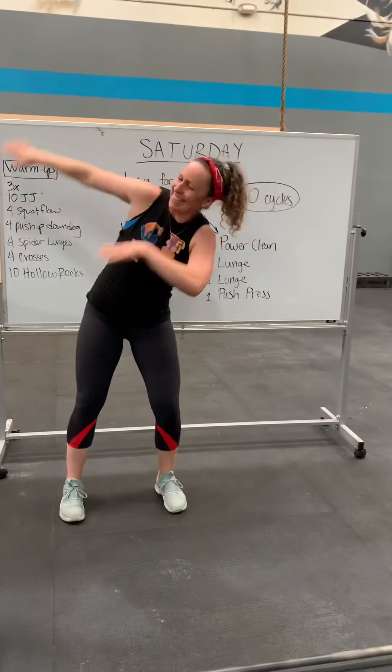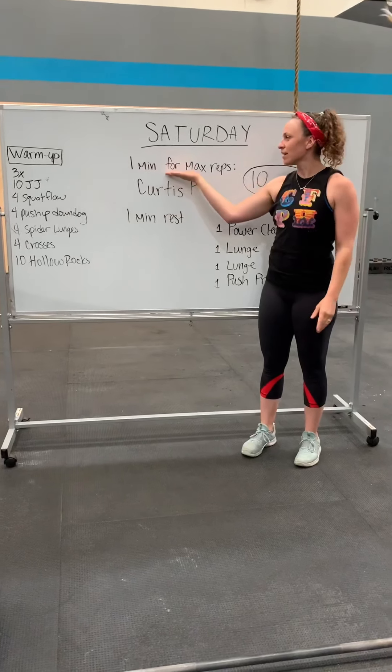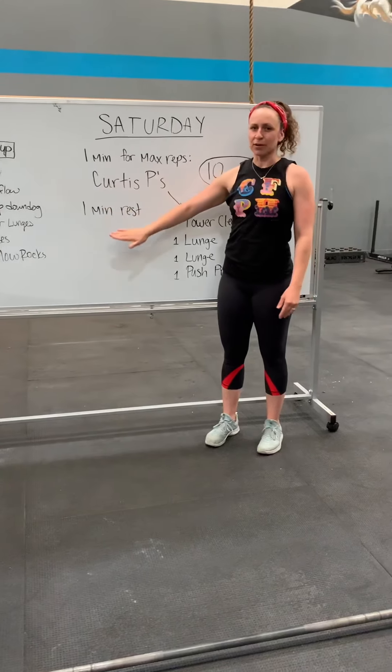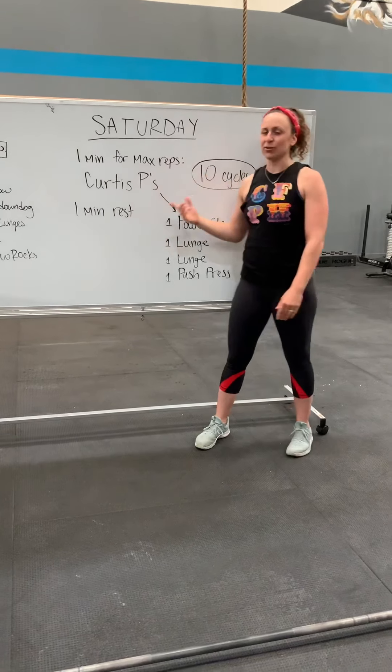I got them guns for you today. Saturday's workout is going to be so fun because we're doing Curtis B, one of my favorites. And yes, you can use all the types of equipment for this movement. It is one minute of work for max reps of Curtis B's followed by one minute of rest, and we're doing it for 10 cycles. So it's a 20 minute workout, but you're working for 10 minutes.